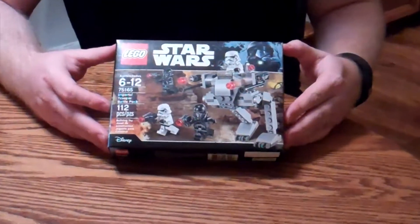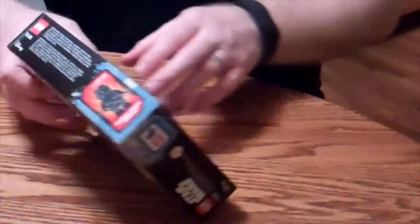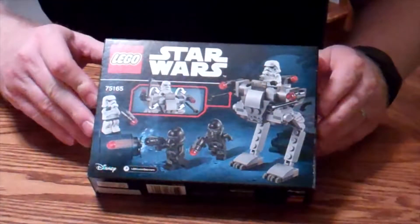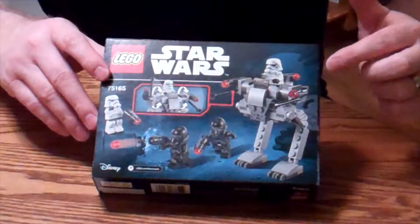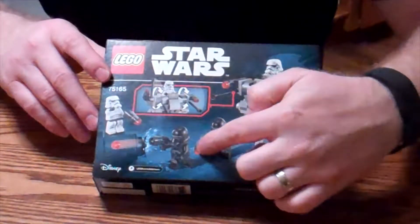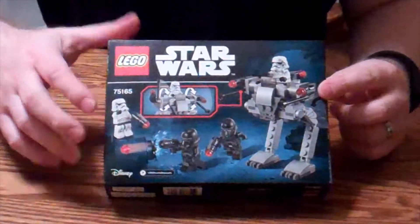It's 112 pieces, ages 6 to 12. There's the front — let me show you the back. Or maybe that is the back and this is the front, I'm not sure. Just a real simple walker. Should be a lot of fun to build. You can see there are a couple of other figures on here that they're shooting Legos out of. Interested to see if those guys are included — that's one of my big questions.